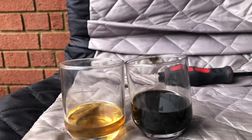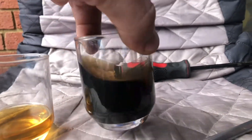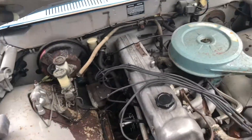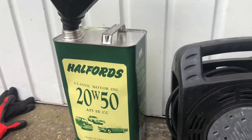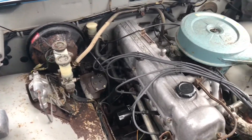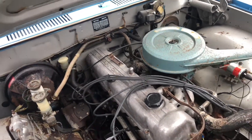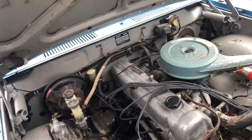We're changing the oil again — this is the oil we just changed. Yesterday did about five miles. Then we're gonna do the oil again. This one is 20w50, color green — strange for me because I've never seen that before. The engine is filled up.